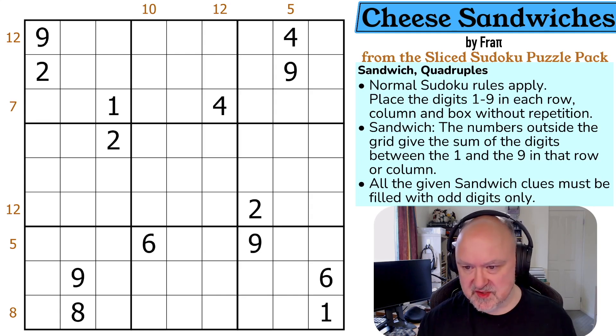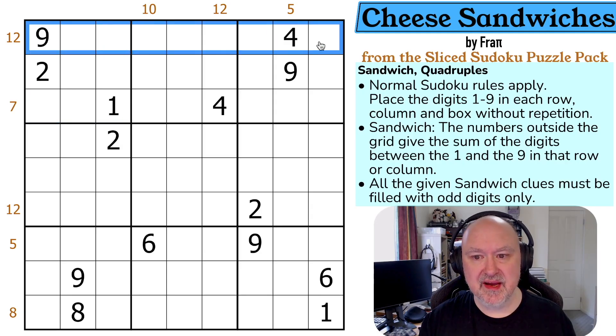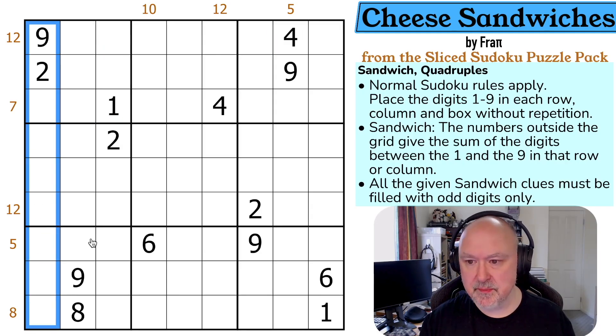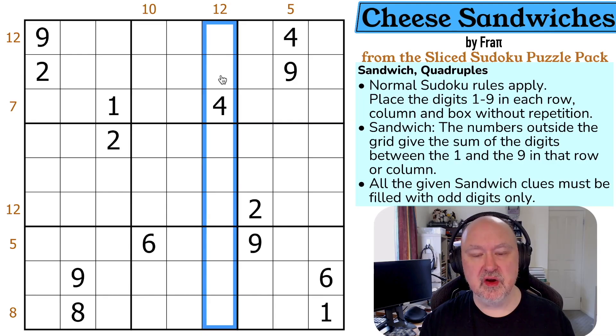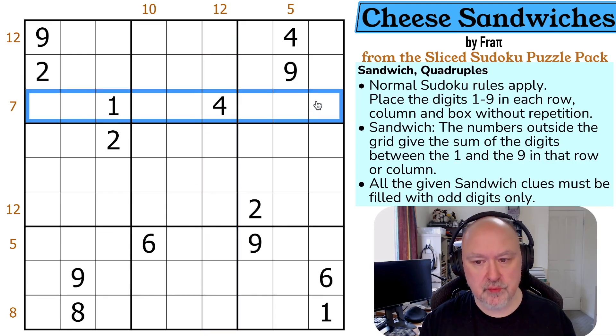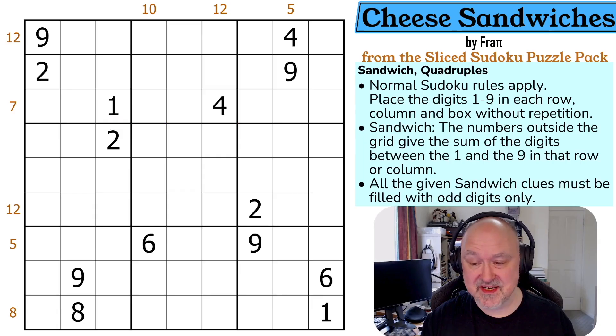Normal Sudoku rules apply: in every box, every row, and every column the digits one to nine must be placed without repetition. Sandwich clues: the numbers outside the grid give the sum of the digits between the one and the nine in that row or column. But all the given sandwich clues must be filled with odd digits only — we cannot fill any of the sandwich clues with even digits. That's a catch I've never seen before and it's kind of interesting.